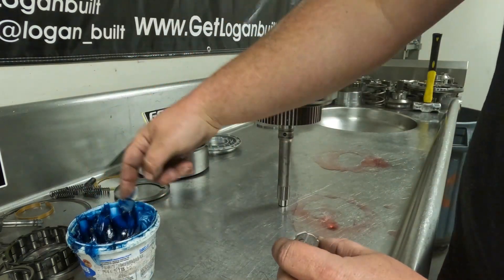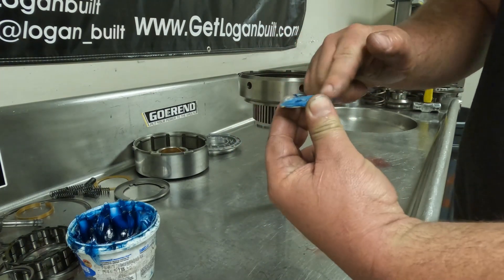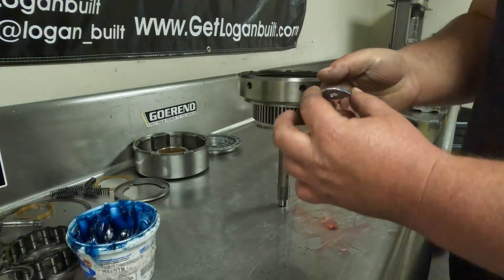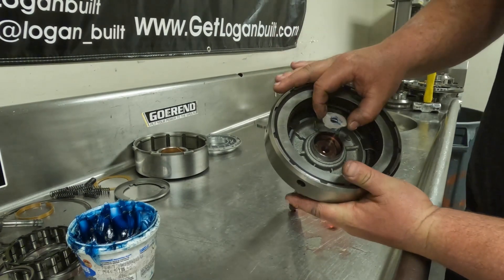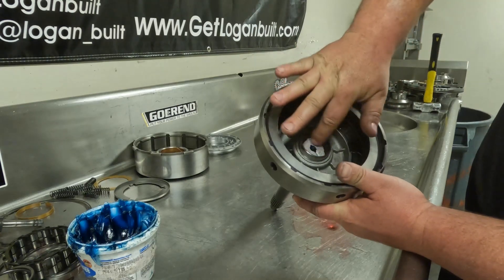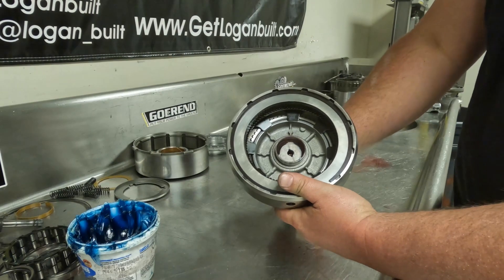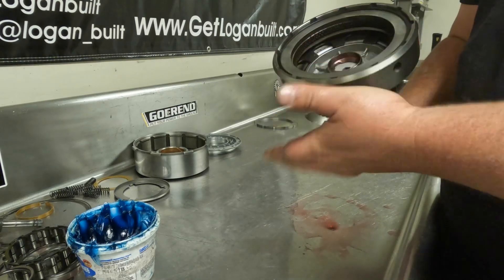Use some trans gel on the back of the washer to keep it in place — apply a thin film and get rid of the excess. This only goes in one way, so look at it and determine the correct orientation. Spread a bit of trans gel on it so it holds until the assembly is installed in the transmission.